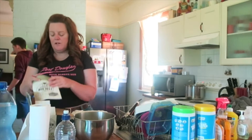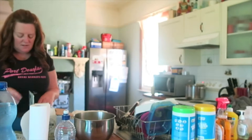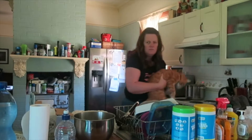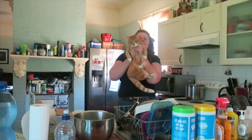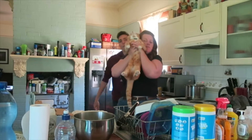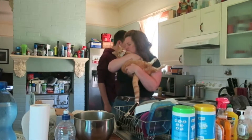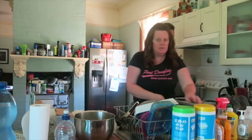Hey Mufasa — sorry, Max! Naughty cat on the bench. Max is a naughty boy. I'm going to wash my hands now and we need the container with the lid.